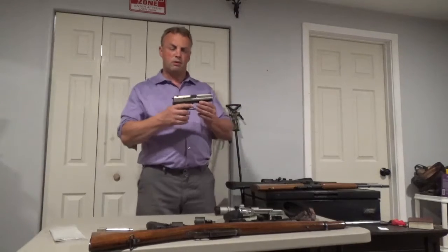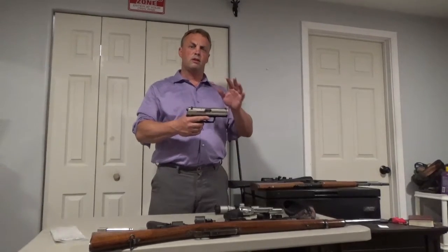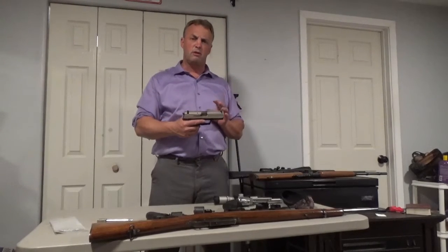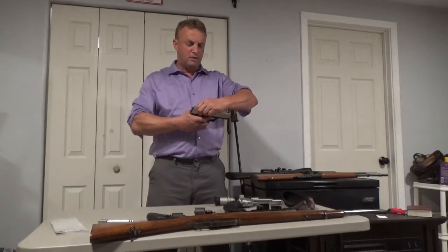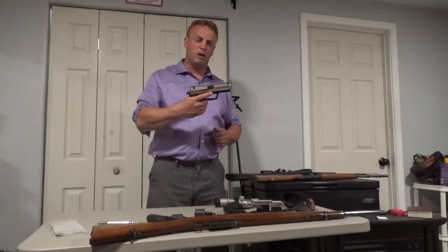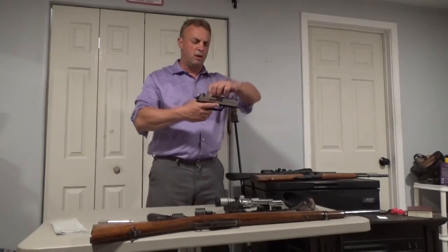Here's another one that I really like. Glock does a lot of this but it was a little harder to find the parts I was looking for in HK, but I did find them. This is a .40 caliber — a USP-40 HK.